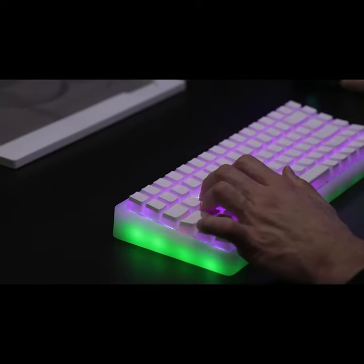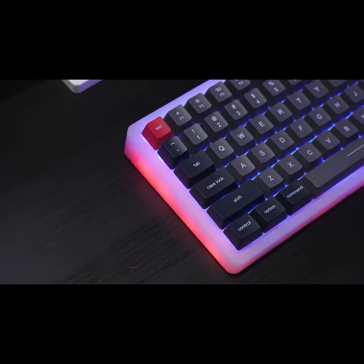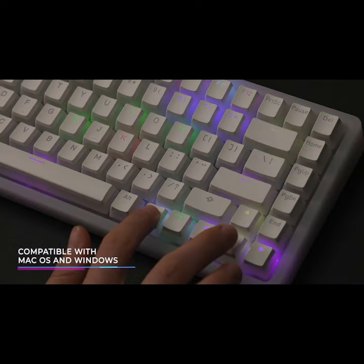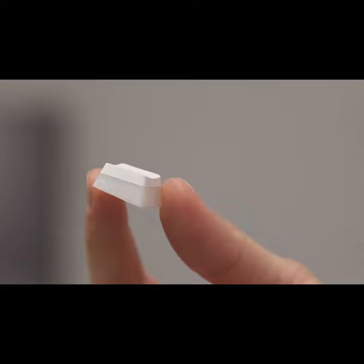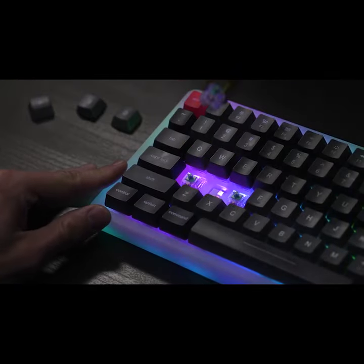The light at the body and the keys can be controlled separately, allowing you to customize different lighting setups for both areas. You can easily customize switches and keycaps according to your preference and change to your favorite style anytime you want.